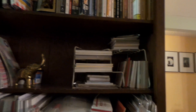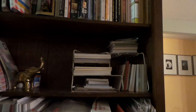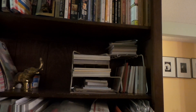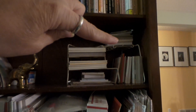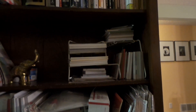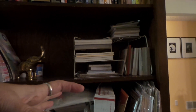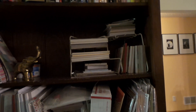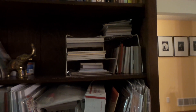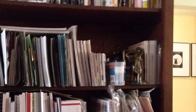Anyway, I got it at the thrift store, probably for $1.99 or something. I racked my brain and then realized I could store all my eight by eight paper pads and my six by six paper pads — these oddball sizes, like mat stack sizes. I'm loving it, it works perfectly. When you see the after and the before picture, you'll see how much it cleaned up — it cleaned up real nice.